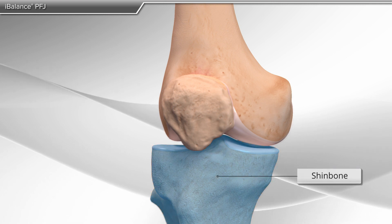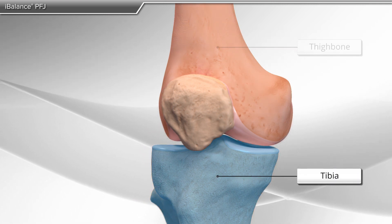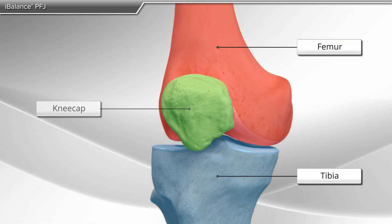The knee consists of the shin bone, or tibia, the thigh bone, or femur, and the kneecap, or patella.